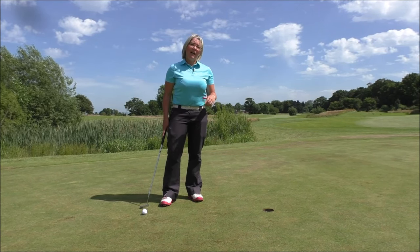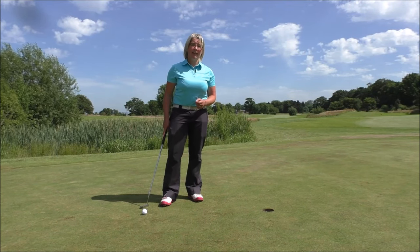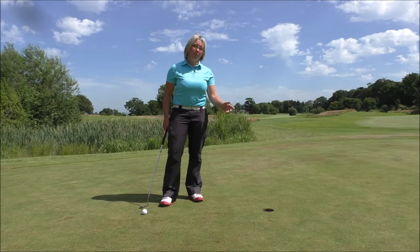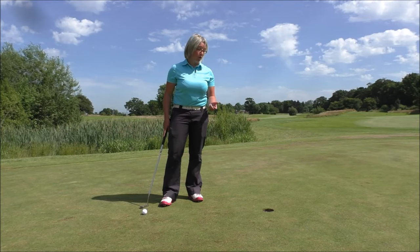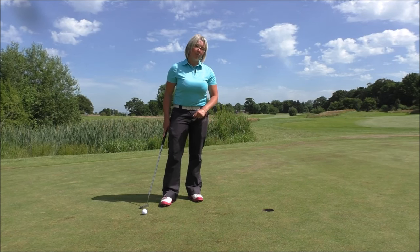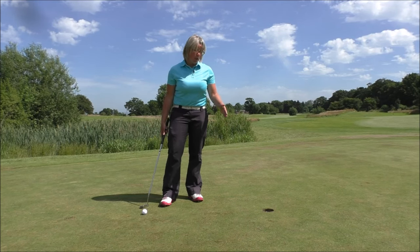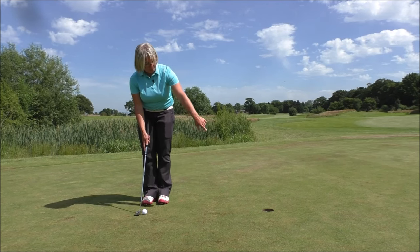The one thing I want you to work on and practice when you're in training out on the putting green is to focus on picking something at the far side of the hole that you can see — something very, very small. It might be a blade of grass, or there might be a speck of dirt or something miscoloured in the back of the cup on the far side of the hole.